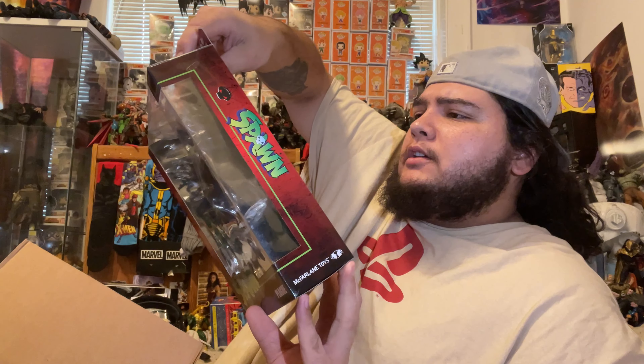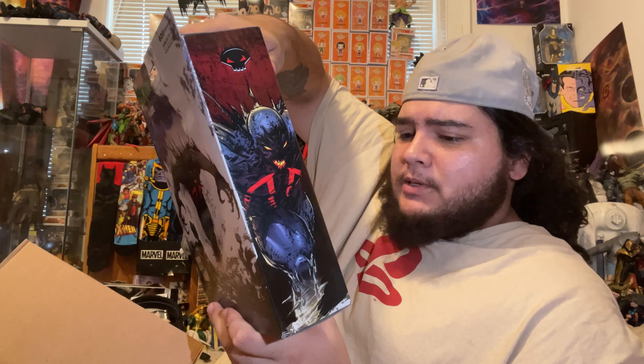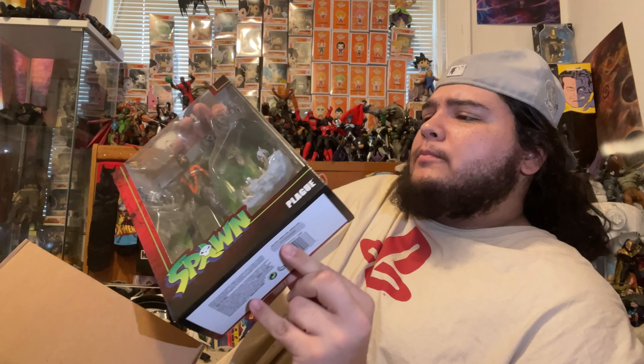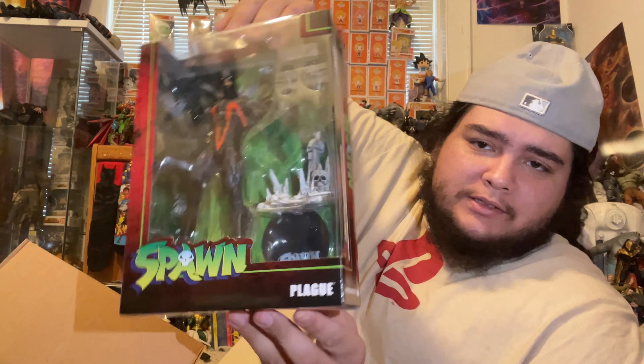Looking pretty cool. I love Spider's design, Plague looks awesome as well. Here's the back — I love the box art for them, absolutely crazy. I'm gonna do my best not to destroy the box because I love McFarlane's Spawn logo and font, it looks so freaking cool. And last but not least, here is Nightmare Spawn — pretty cool if you ask me. I love this box art as well.